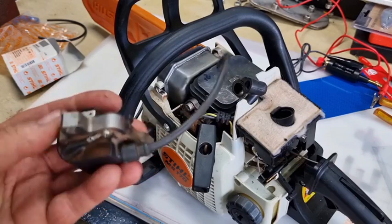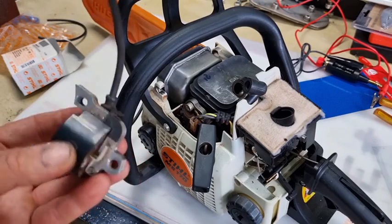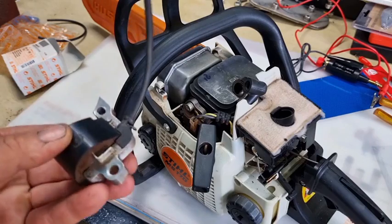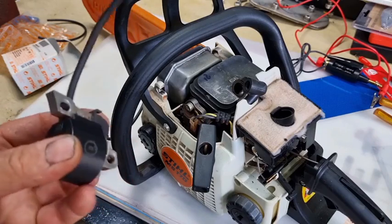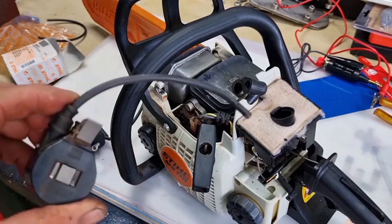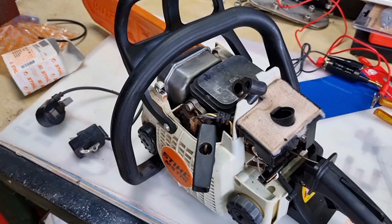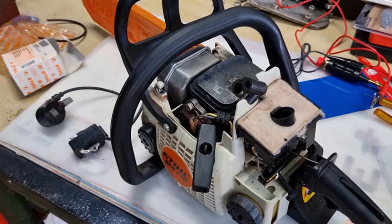I suspect the secondary windings, or even maybe the primary windings, maybe got a bit hot or something and vibrated, and the lacquer came off and they shorted out a little bit. The ohms and resistance changed a little bit. That can happen and it can still work, but gradually get worse and worse till it gets to the point you can't start - which is what happened to me the other day.